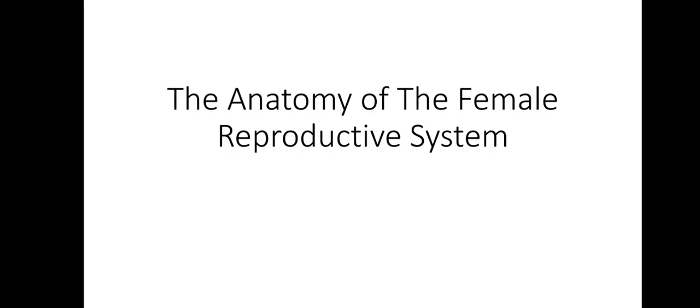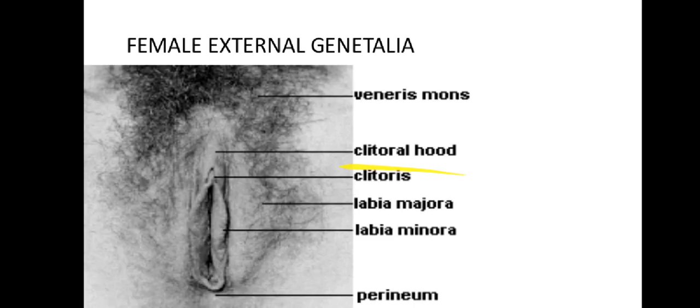Let's deal with the anatomy of the female reproductive system. The external female genitals are collectively referred to as the vulva. The mons pubis, also referred to as the mons veneris, is a part of fatty tissue that covers the pubic bone. The mons is sexually sensitive in some women and it protects the pubic bone.